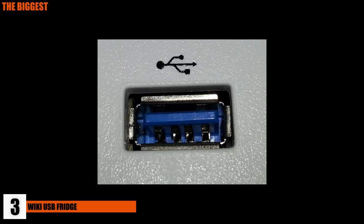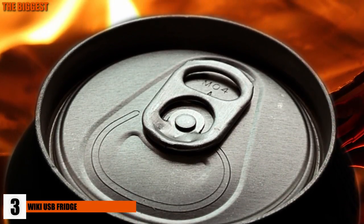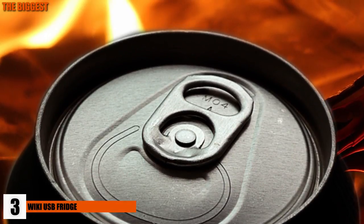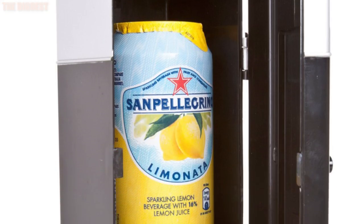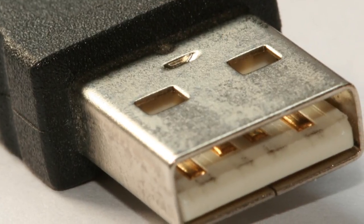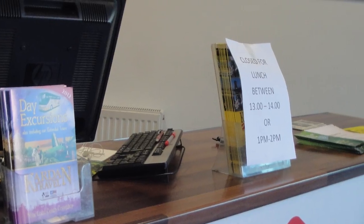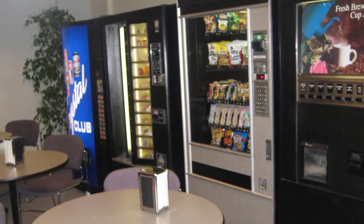Number 3: Wiki USB Fridge. Nothing is worse than cracking open the drink you bought in the morning for lunch and sipping on warm liquid. The Wiki USB Fridge is the device that keeps your can or drink cold and refreshing throughout the day and runs off a simple plug into a USB. It fits perfectly on your desk, and you don't have to worry about anyone stealing it in the break room.